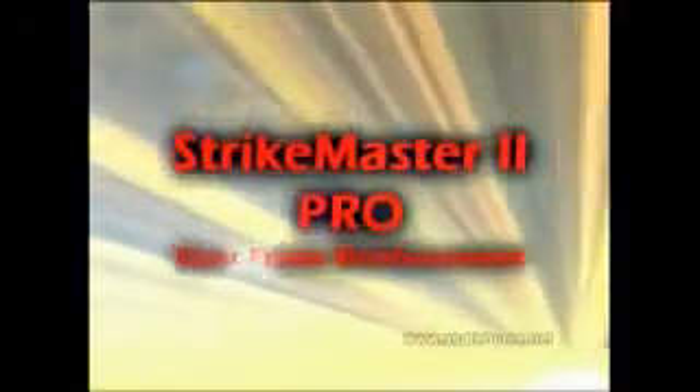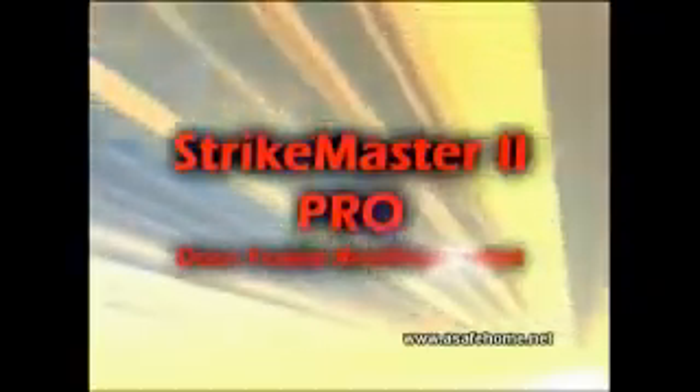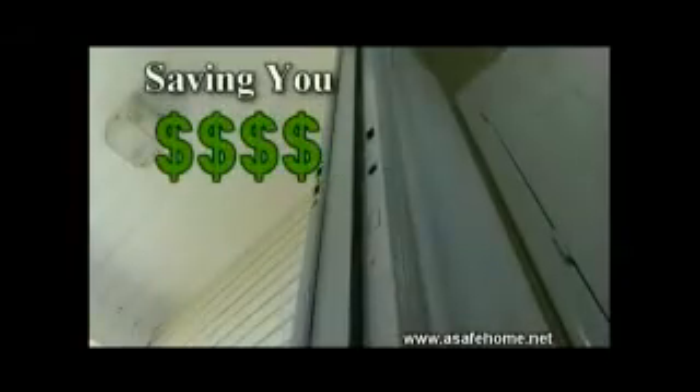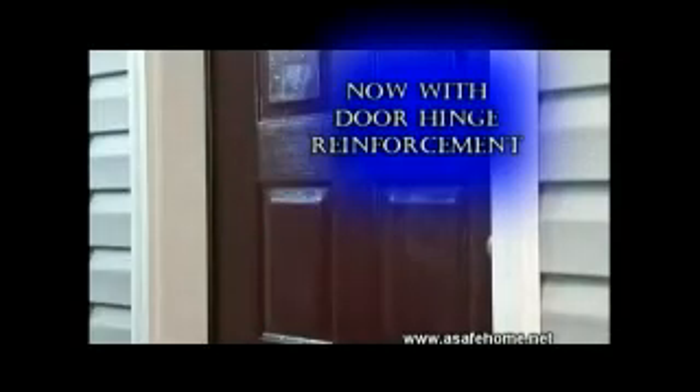Introducing the Strike Master 2 Pro. Strike Master 2 Pro turns the soft wood casings of door frames into solid steel casings, and with Strike Master 2 Pro we now reinforce the door hinges.